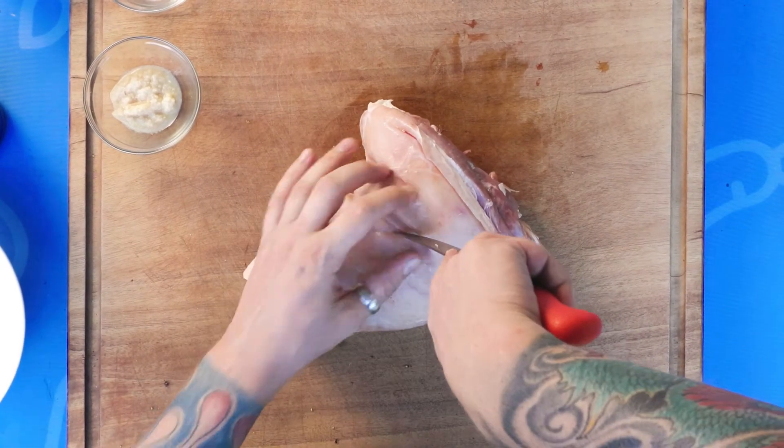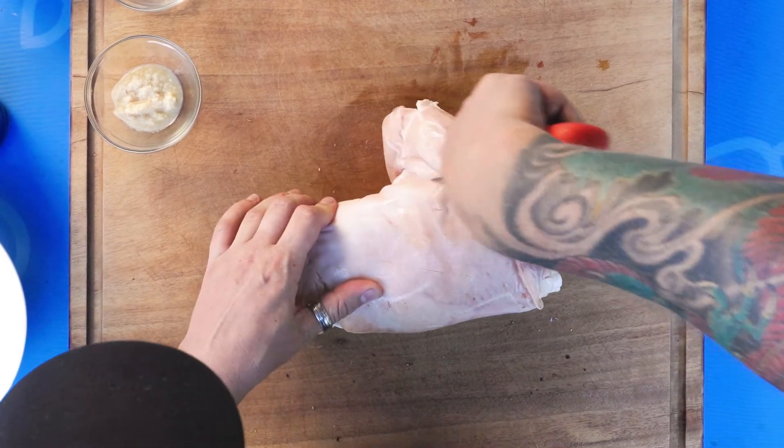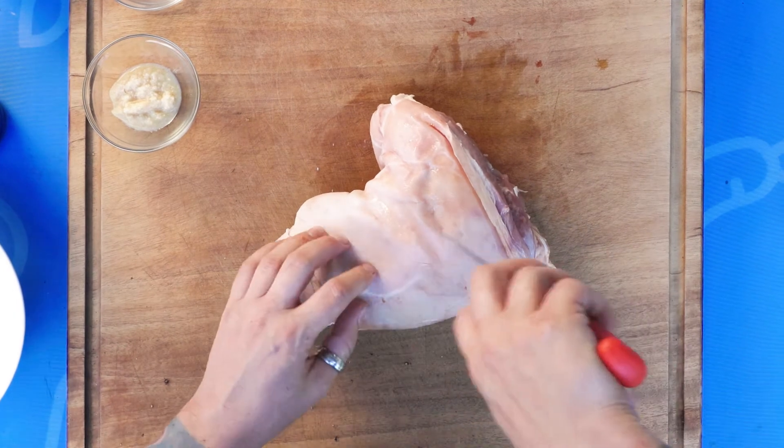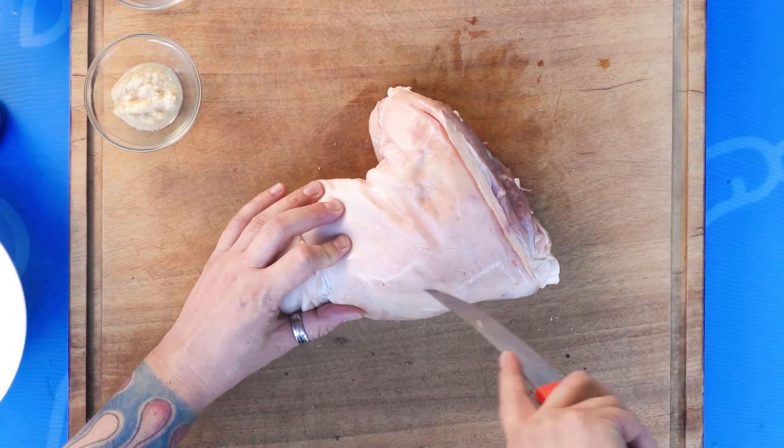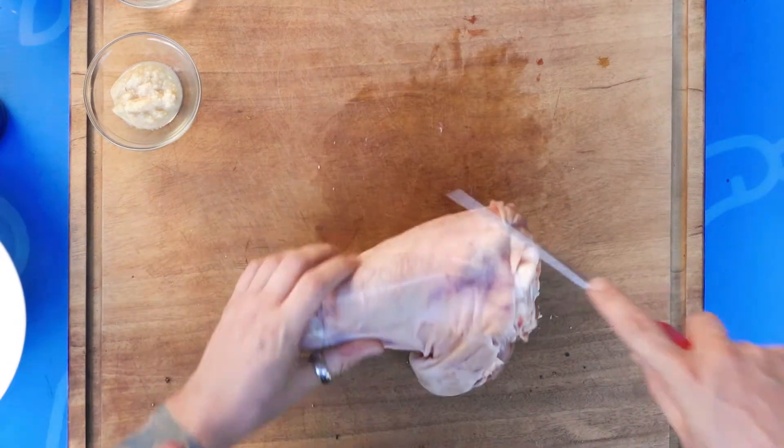However you like — I'm going to go with a traditional diamond pattern. You can also just prick it, stab it a little bit. Just make sure you're cutting through the skin and a little bit of the fat underneath, but not penetrating into the meat.